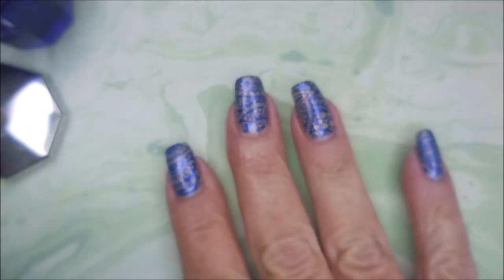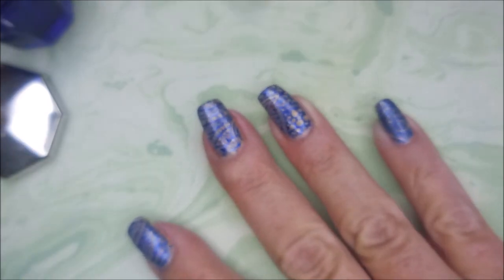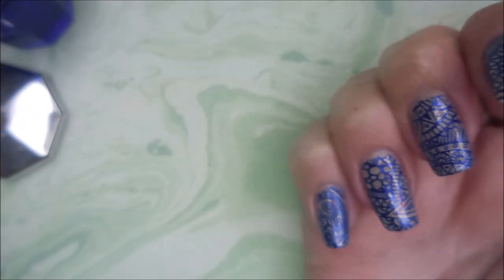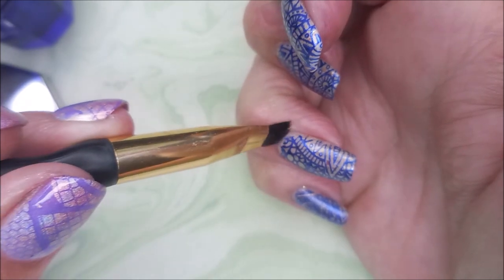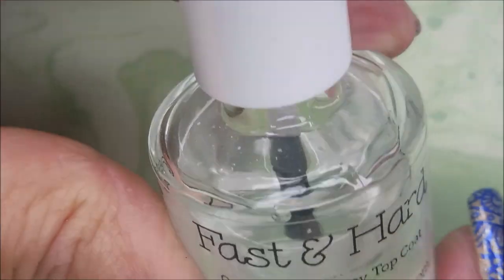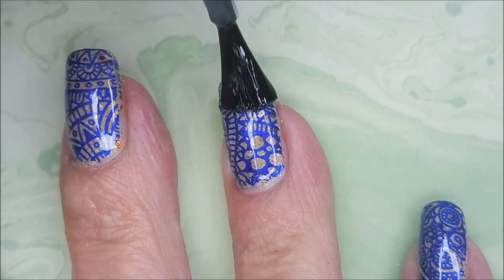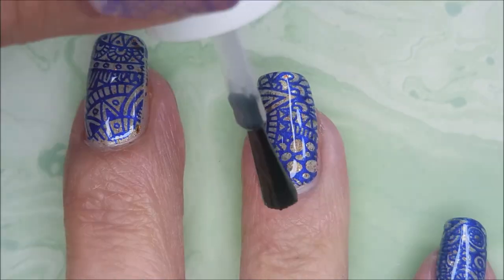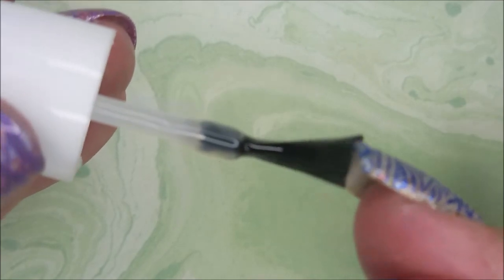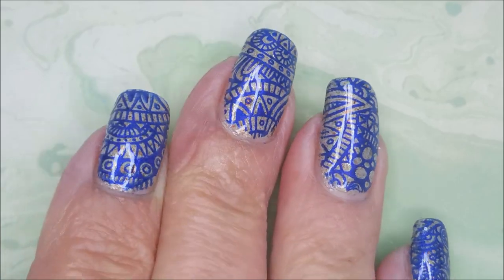We're gonna break out the cleanup brush and some acetone and do some little bitty bit of cleaning up — not a whole lot needing to be done here. And this manicure with the stamping on it, I know it looks like I just covered it all up and ruined it, but out in the sun it was fabulous. I'm gonna top it with Fast and Hard from Vibrant Vinyls. I didn't put on any smudge-free nothing — I'm just kind of floating that top coat over the images — and I had no smearing. Ta-da!